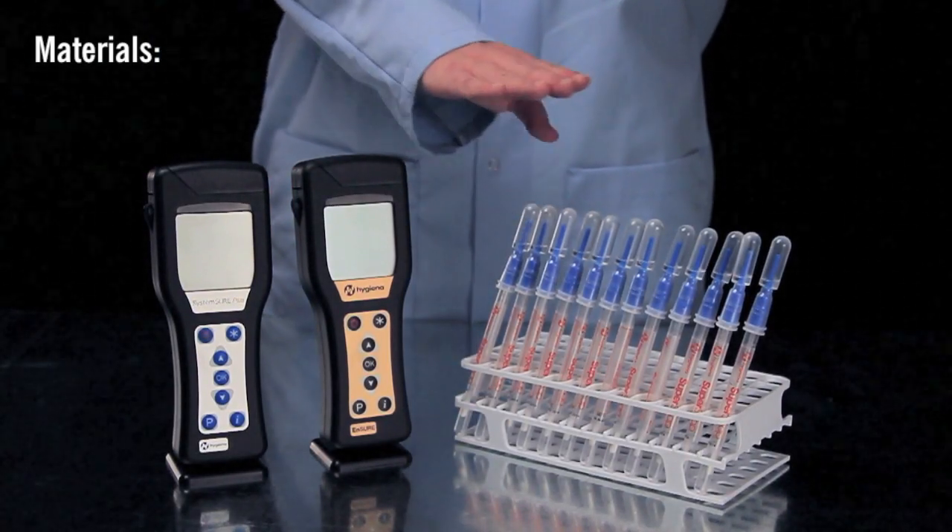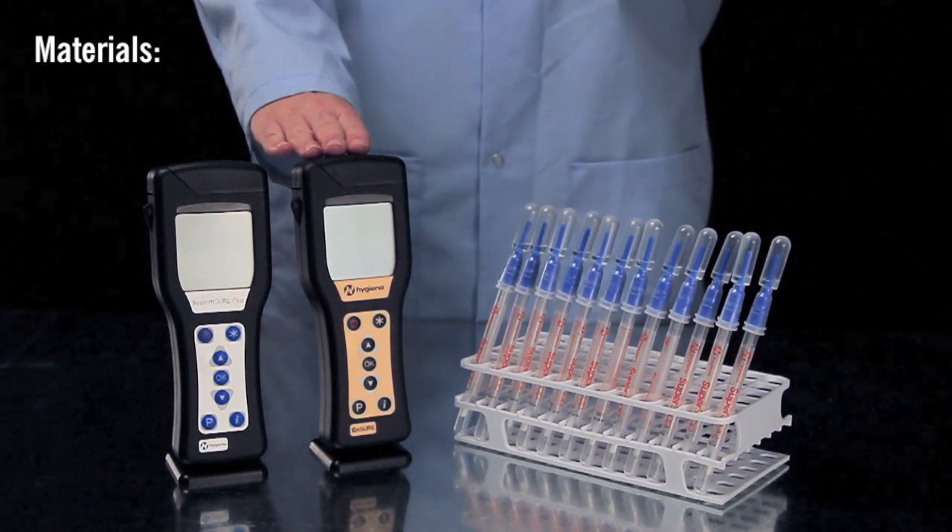The materials you will need include a SuperSnap test device and either an Ensure or SystemSure Plus luminometer.